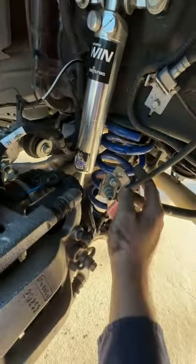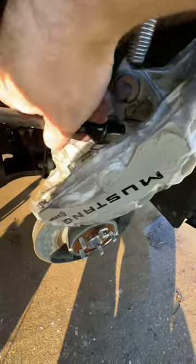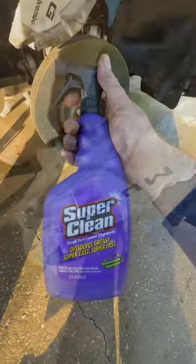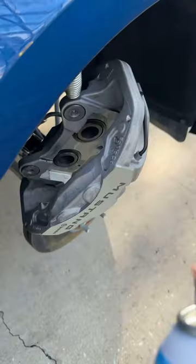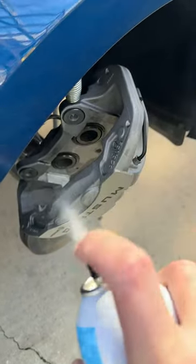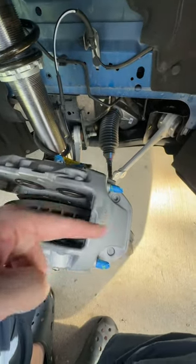Go ahead and clean all of the debris out of here so that it doesn't fall in your paint. Get them real clean. Bonus points if you use Super Clean's awesome degreaser. Next, clean them some more. Then tape anything that you don't want to get paint on.